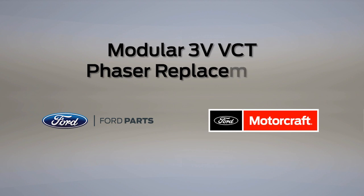Welcome to Ford PowerForce Tech Talk. In this series, we'll focus on tips to help you fix your Ford vehicle right the first time. Now in this post, we have tips for replacing the camshaft phaser on a 4.6 or 5.4 three-valve engine.